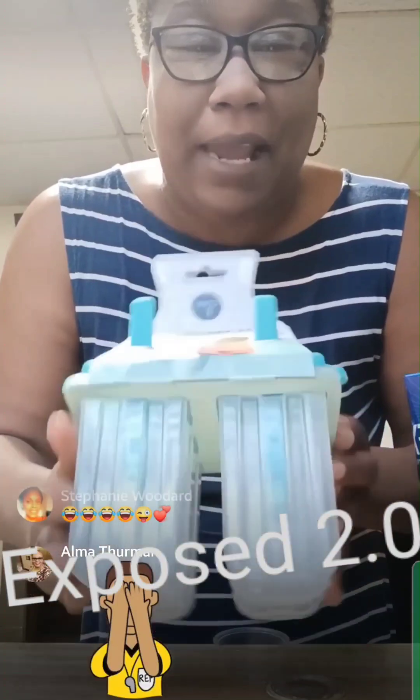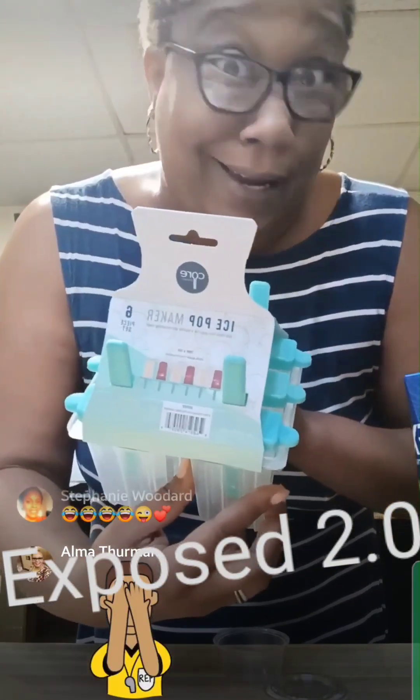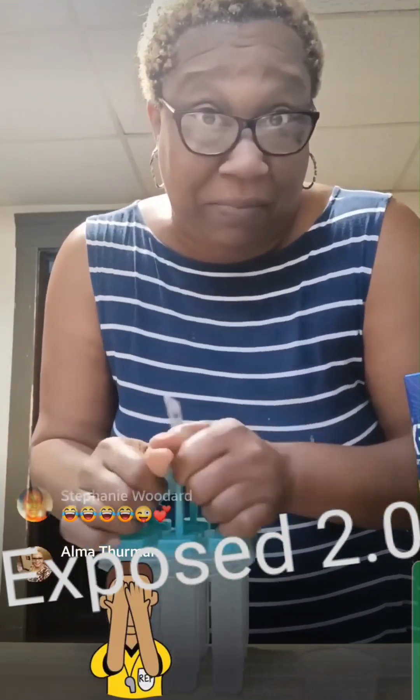I got these ice pop makers right here coming in a pack of six. I got these from Ollie's. Might want to get you some for your kids, you know what I'm saying? But these popsicles I'm about to make ain't for no kids. Y'all ain't about to trick me into that.